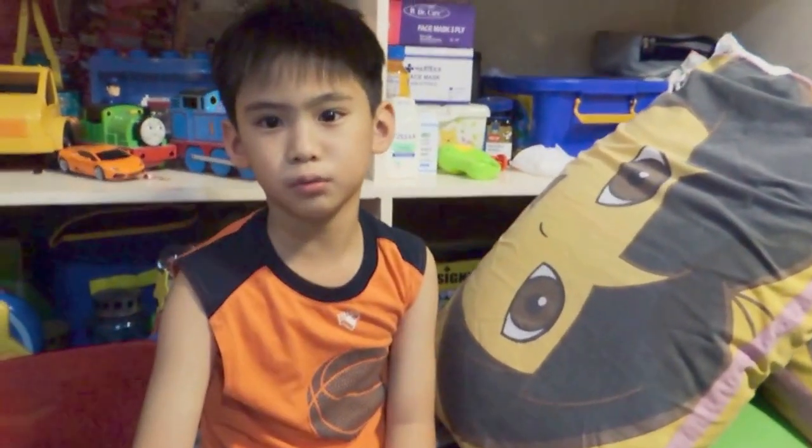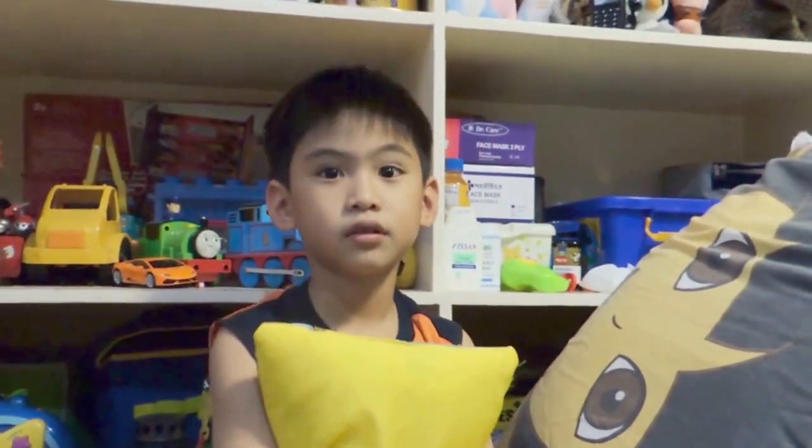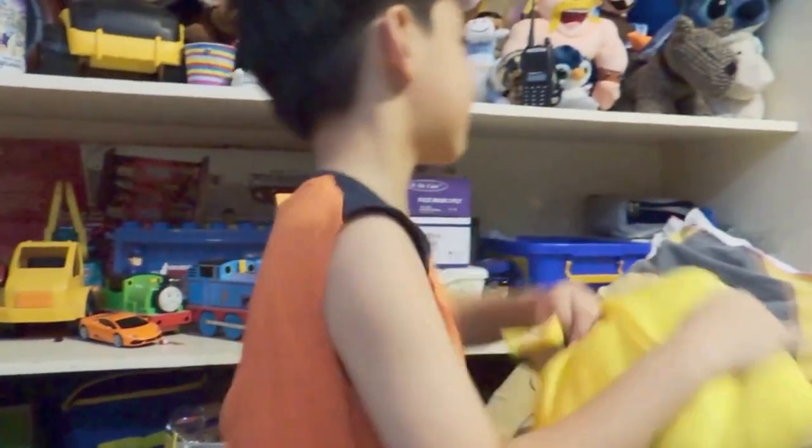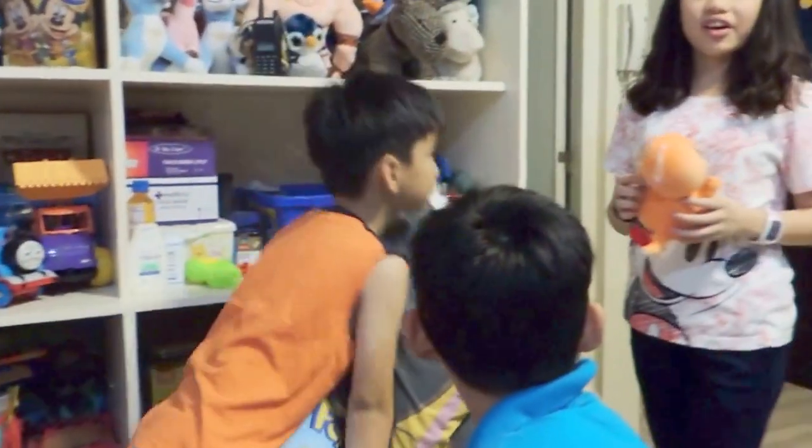I want to get a toy, but I don't know what. Okay, you want to buy a toy but you don't know what. Okay, Achi, do you know any reviews that can help us find toys for the boys?